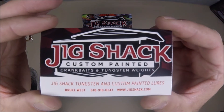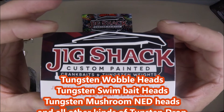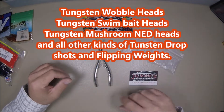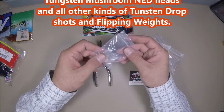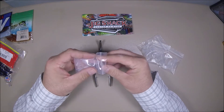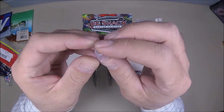It can be found on the JigShack.com website. Bruce West out of Illinois is the owner, and if you go to his website you'll see he's got some pretty nice tungsten weights as well. He's got some ned rig heads with tungsten weights, which I'm going to buy next — they look pretty cool. But these have silicone bands instead of o-rings.